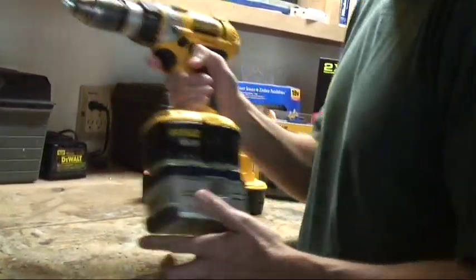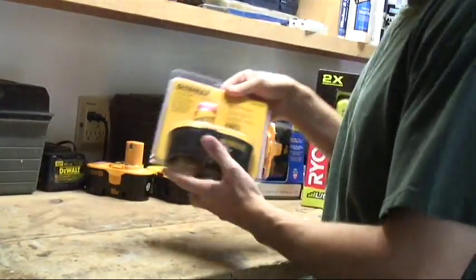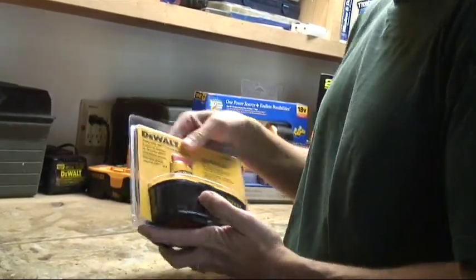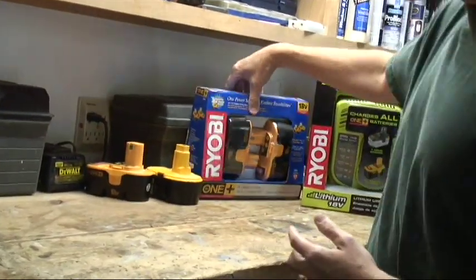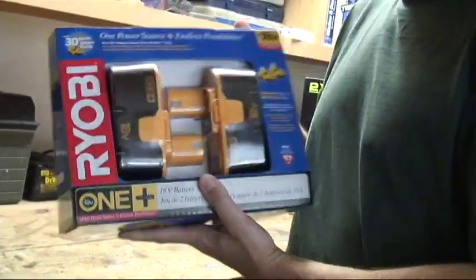Why would you want to do all this? Basically you can save a lot of money. DeWalt wants $89 for their new 18-volt battery, or for just over $39 you can get a two-pack of Ryobi batteries. That's less than a quarter of the cost.